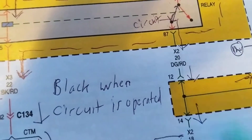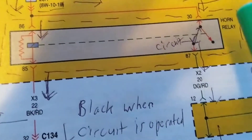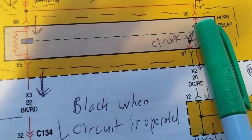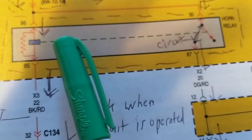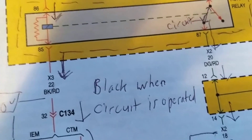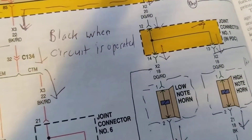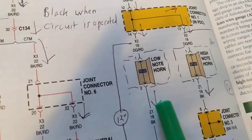If you jump pins 30 to 87 and the horns come on, we know that part of the circuit is working, but this side - the coil circuit - may not have activated the relay. So we have to see what happens; there might be a problem with this part of the circuit. You take it step by step.